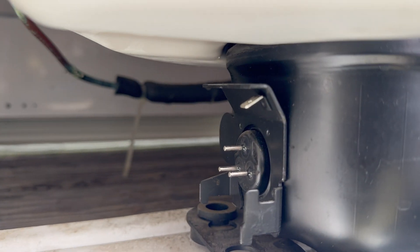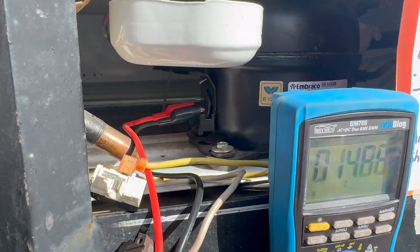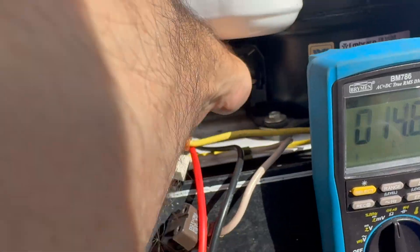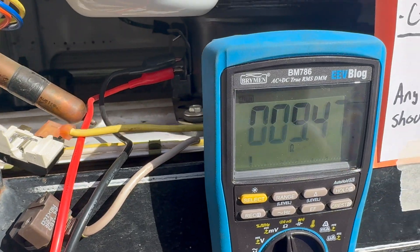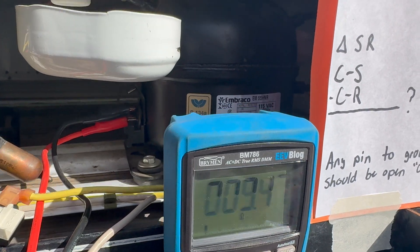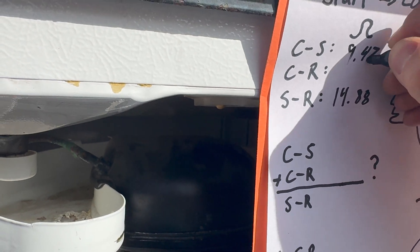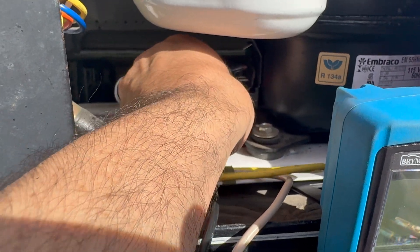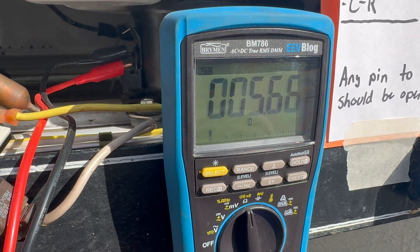I'm connected to the two bottom pins — what I think are start and run — and I measure 14.88 ohms. Next, bottom left to the top center gives 9.47 — I think that's start to common. And lastly, center tap to the right side pin measures 5.67.